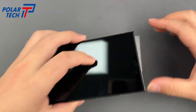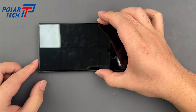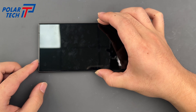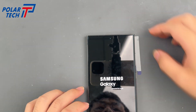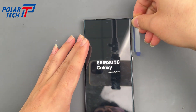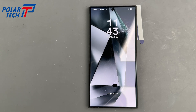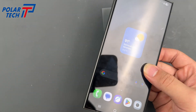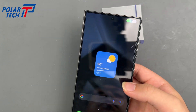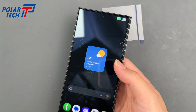Before sealing the phone, test the charging port. If everything works, close the back cover securely.